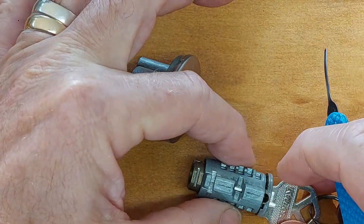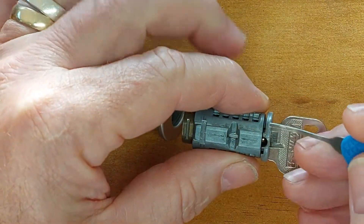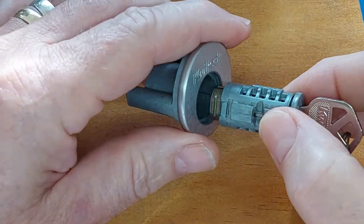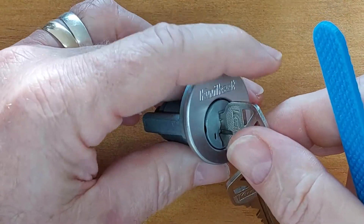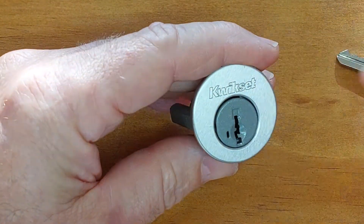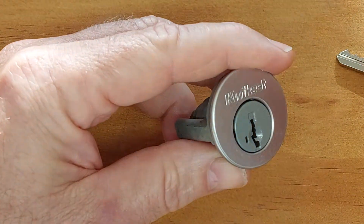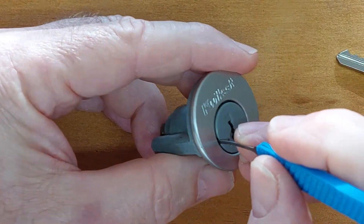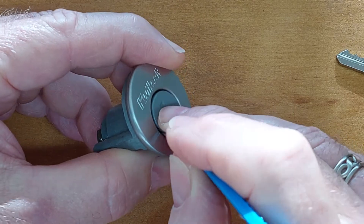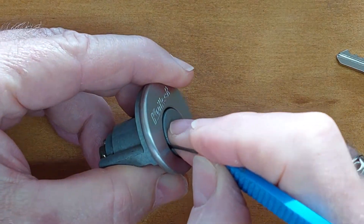Now conventionally people use one pick like this, and to get it in there we insert it and try to get it on top of the keyway, on top of the sidebar. Put it back into the faceplate as it would normally be. So we can see just here is the channel we're going to try to get into. We insert our pick into that channel and you'll notice we only get so far.